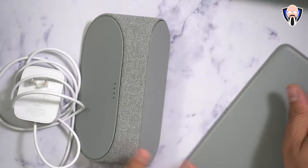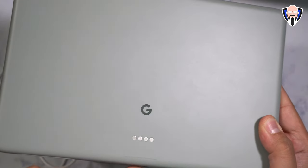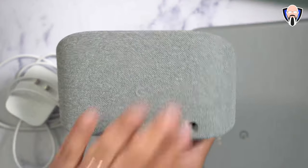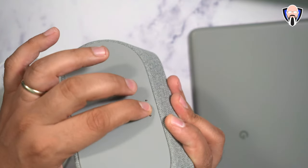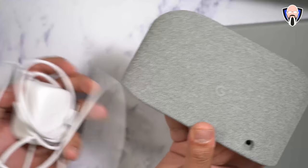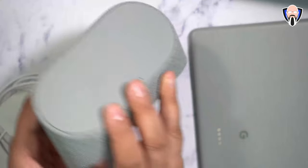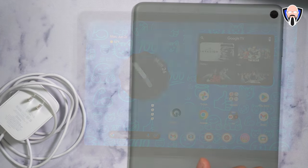Included in the box we have the tablet itself — very nice — with 128 gigs of internal storage. We have pogo pin connectors with a magnetic connection on the back that allows us to marry it to the dock. The dock is very nice and lightweight, essentially a charging dock with built-in speakers and a stand function. There's a proprietary barrel connector included in the box for charging. This runs at about 15 watts maximum charging for the 7,000 milliampere battery built into the tablet.